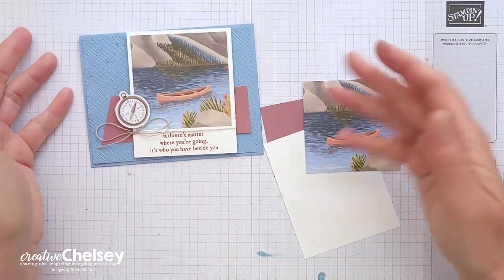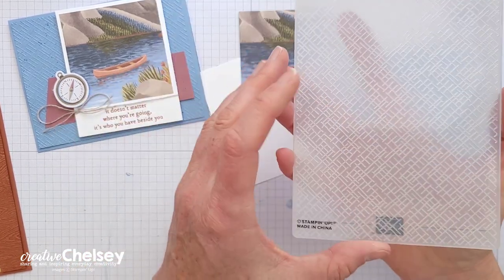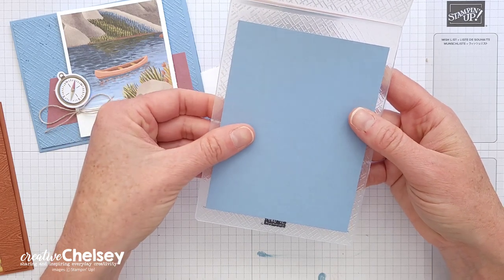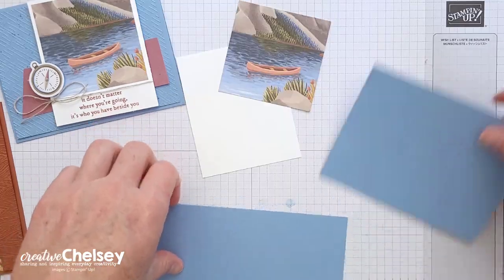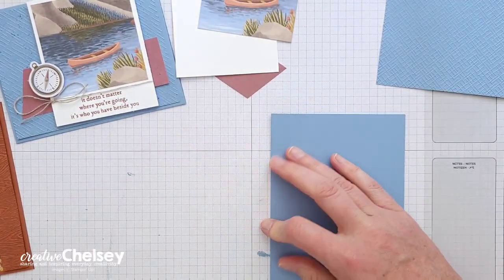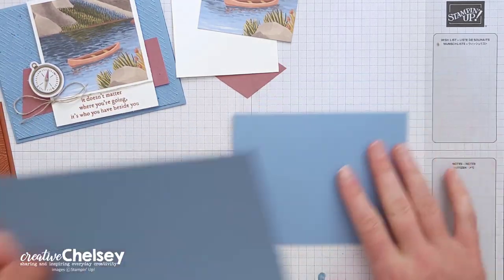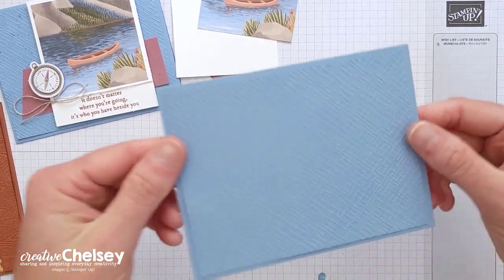Now that we've cut those pieces, I'm going to work on one card at a time, beginning with the Boho Blue card. The background I've used is an embossing folder — you can use any embossing folder. This one comes from the trio of embossing folders available at Stampin' Up.com, and I'll link it in the description below. I've added the cardstock to the inside and will run it through my Stampin' Cut & Emboss machine. I love embossing folders because they give a little bit of texture without making your card feel busy — it's a nice subtle detail that steps things up without requiring you to add a lot of elements.